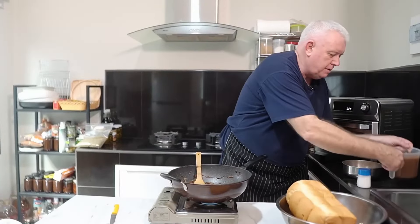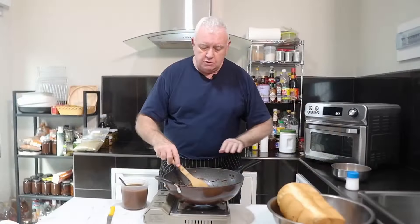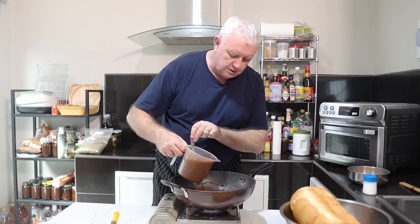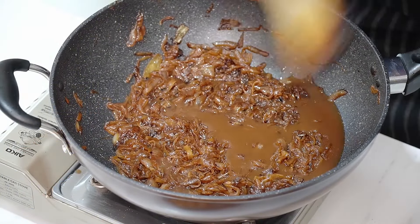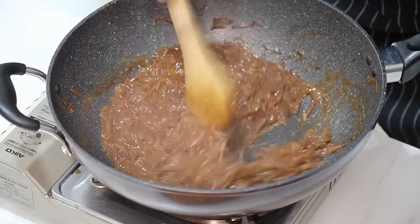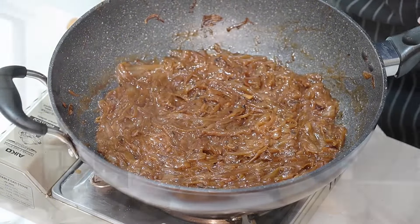Now we just need to add a little bit of beef broth. If you're using white wine, you would add it now to deglaze the pan, but there's nothing to deglaze here. Add about a cup of beef broth and give it a second to cook in with the onions. Once done, take it off the heat, spread it out, and let it cool down while we make our custard.